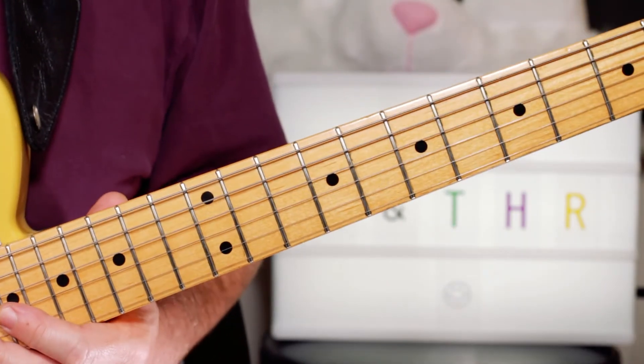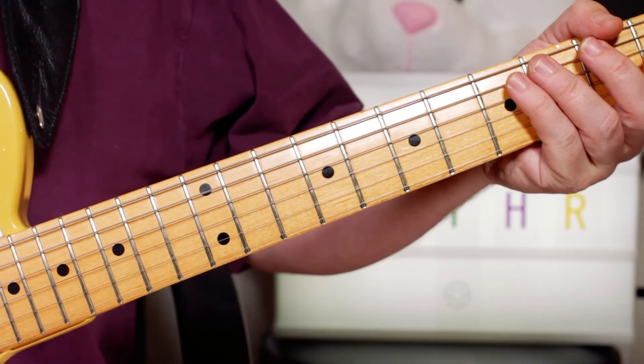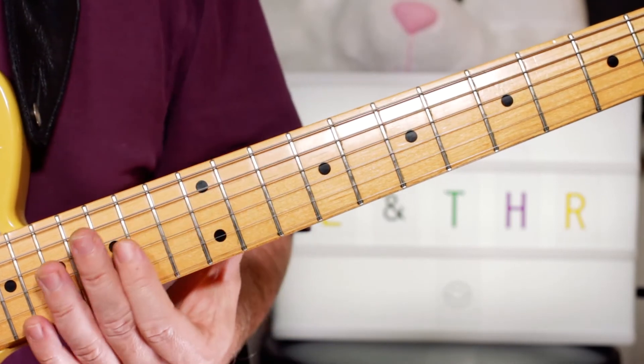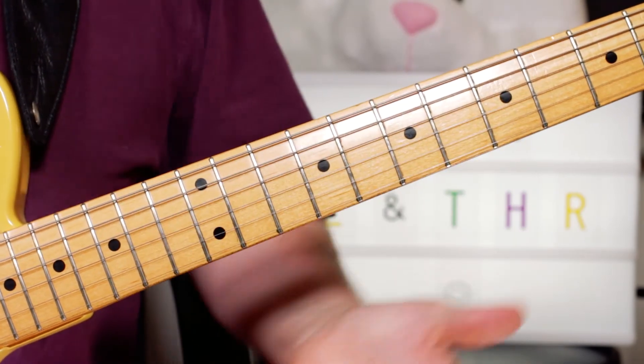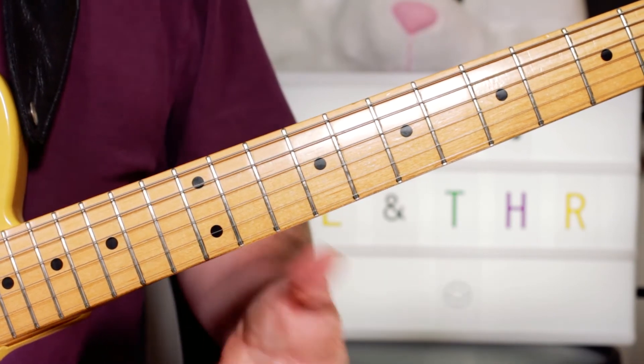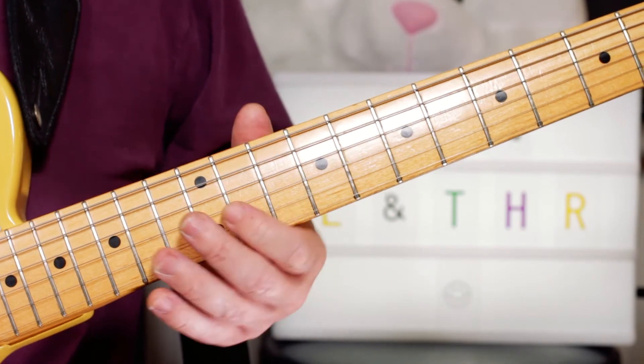So just throwing those in over the D and G chords. And there's also a nice little guitar solo over a D, a repeated D chord.